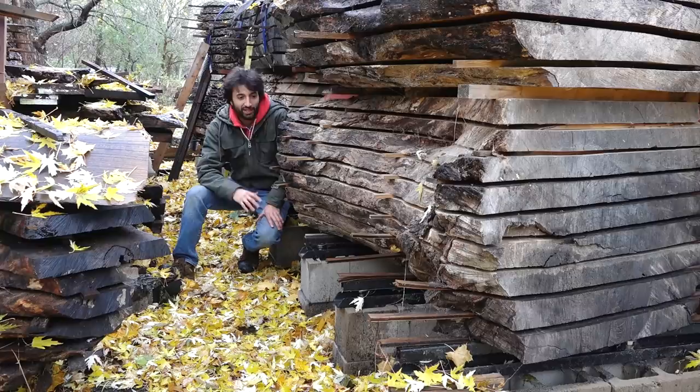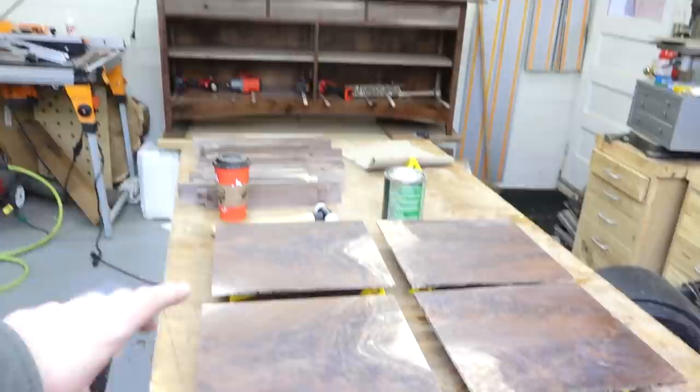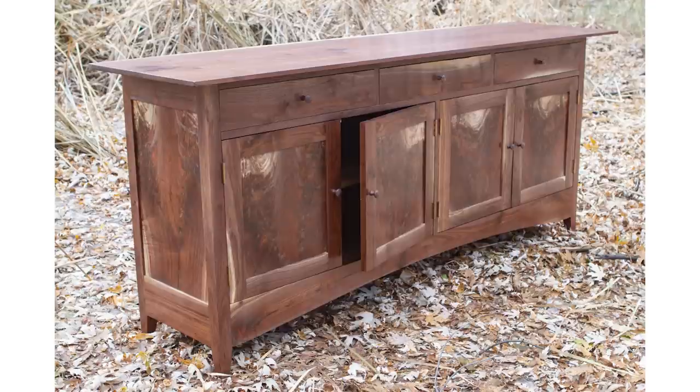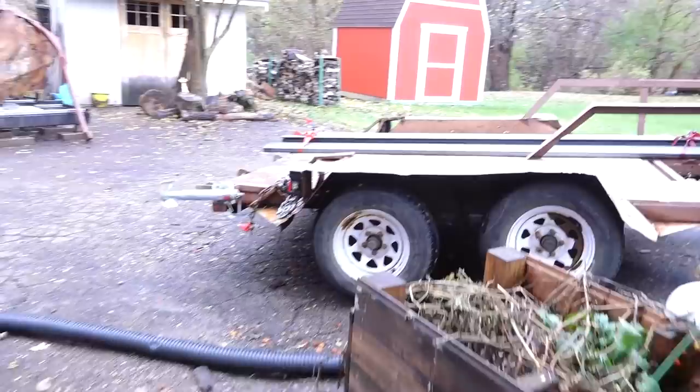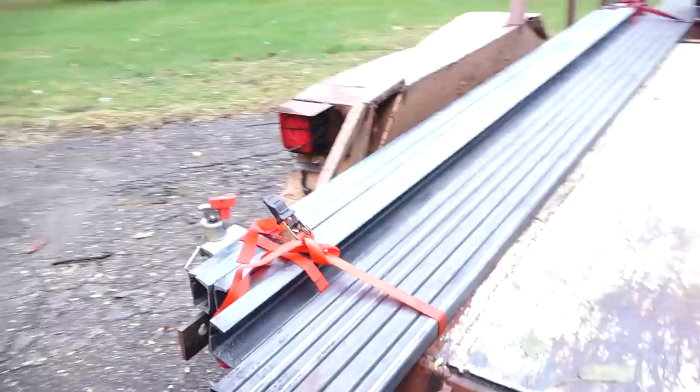So in the shop today I'm putting finish on some panels for the doors of the sideboard I'm building. As I'm applying finish, I don't want to be creating a lot of dust, so I don't want to do any wood projects. It's a perfect day to do some fabrication. I went out to the steel yard and picked up some more steel to make a bunch more of these. Here's all the steel I'll be starting with — I have six of each piece, so that should produce a good amount of levelers.